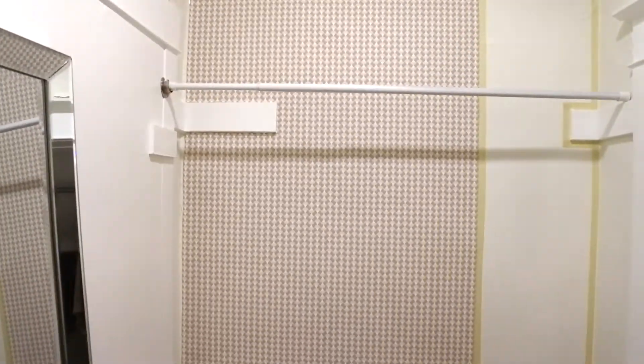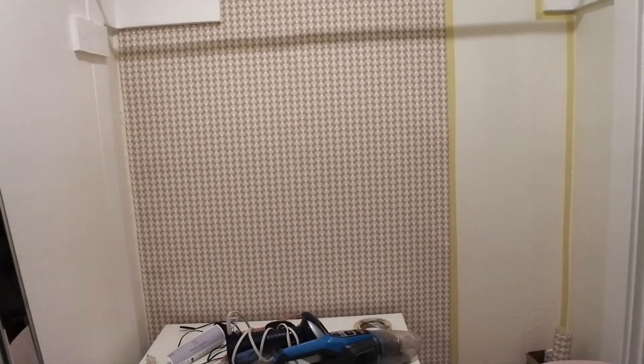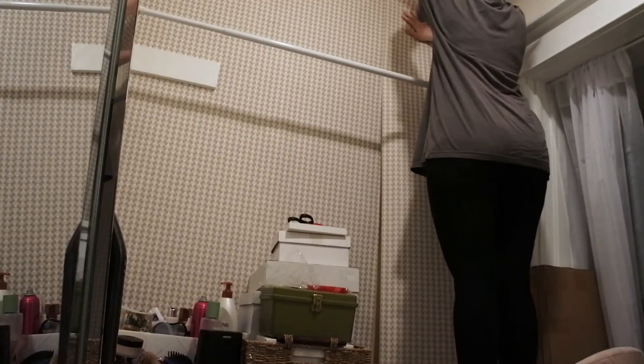Here's the finished product for the time being until I get more tape. You can see there are a couple of bubbles in the wall. My wall, like I said, is not straight, so there were a couple of imperfections in the finished job. But if you have a flat wall, you shouldn't really have that problem.